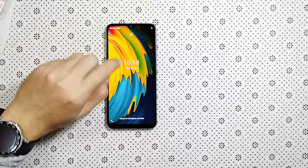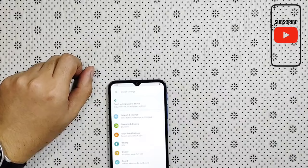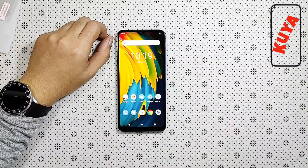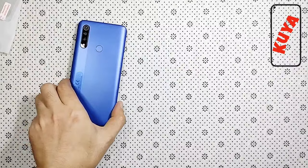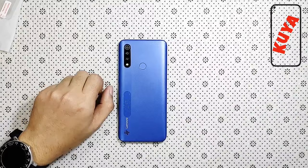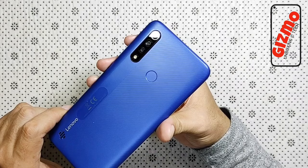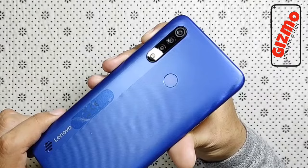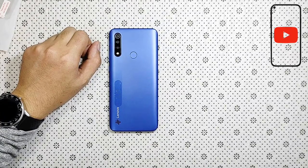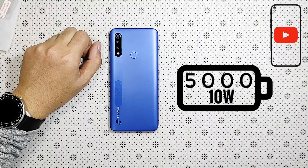Punta na tayo sa specs. Ang Lenovo A8 ay meron siyang 6.5 inches na water drop notch. Ang selfie camera nito ay 5 megapixel. Ang RAM at ROM nito ay 4GB at 64GB. Ang chipset na nandito ay yung Helio P22 na 12 nanometer. Ang Lenovo A8 ay triple camera — pakita ko lang sa inyo yung lens. Ang main shooter nito ay 13 megapixel, 2MP sa macro at 2 megapixel para sa depth. Ang battery nito ay massive na 5000 mAh na 10W.